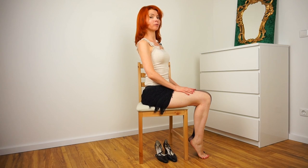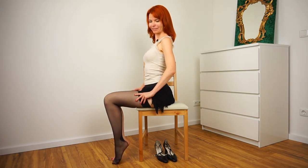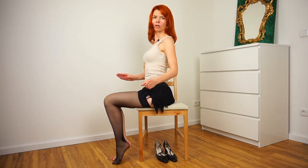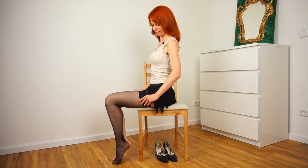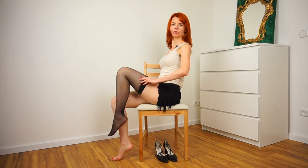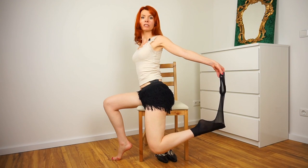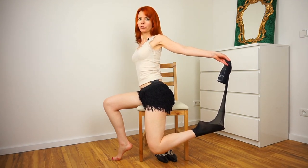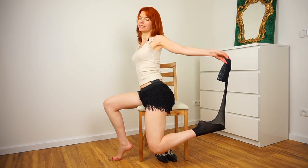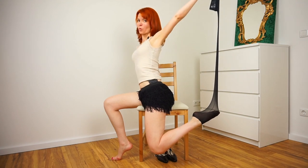Now let's turn around for stocking number two. Again, nice posture. We go with our thumbs under our stockings and just slowly peel them off. What you can do is bending your leg like this — that's a little variation. So you already have two different ways of peeling your stockings.